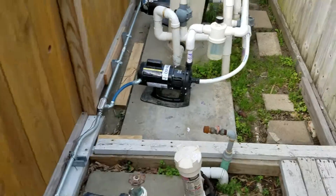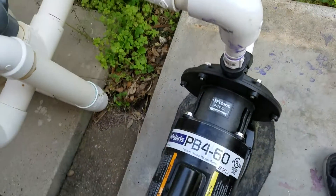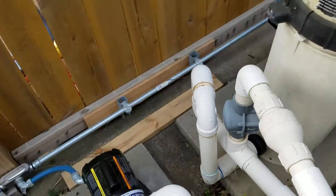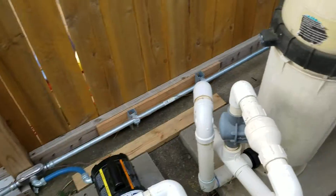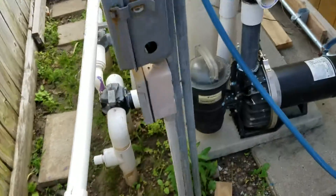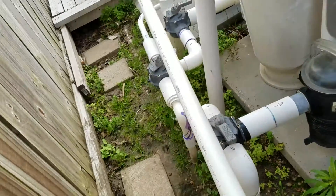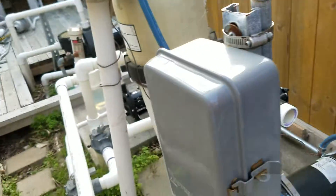Good morning YouTube. This is a review video of the Polaris PB460 pressure cleaner booster pump I just installed, and this YON outdoor Wi-Fi smart box, which is the timer for the pool. It should be kicking on any minute now, about 9 a.m. This is to inform how the pool systems work, the timer, and a little bit about the 220-volt electricity.